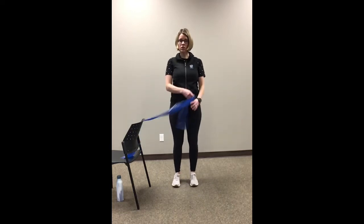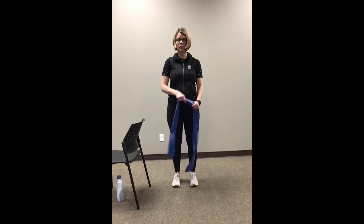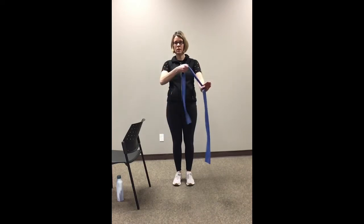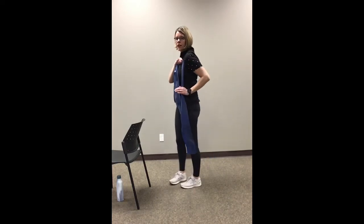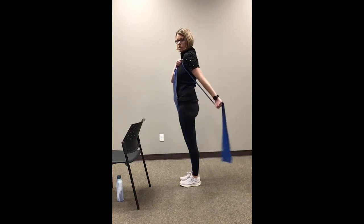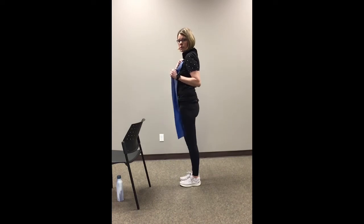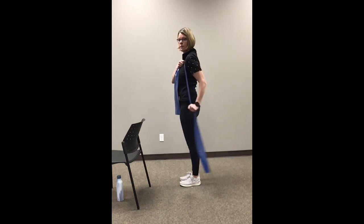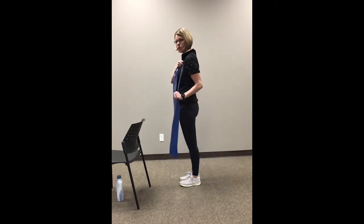Let's grab our band — we're going to do our tricep exercise with the band. Holding it out in front of us, let's take our right hand and bring it over to the left shoulder, and the left hand comes to the left hip. The elbow stays nice and snug in, and you're just bringing that band out to the back and back. Notice I'm not releasing the band all the way — when you do that you lose that resistance — so let's try and keep it a little bit tight the whole time. I'm really just bending at the elbow for this; try and keep that shoulder down and relaxed.